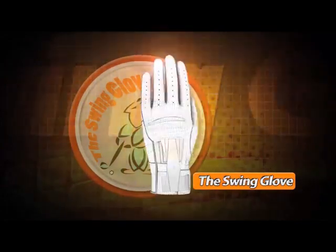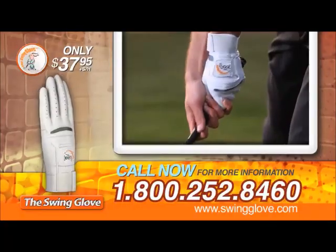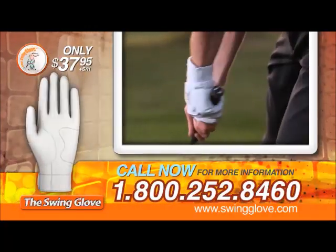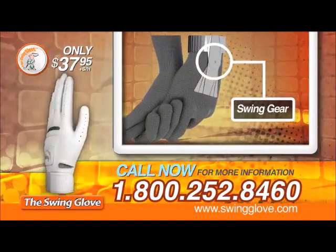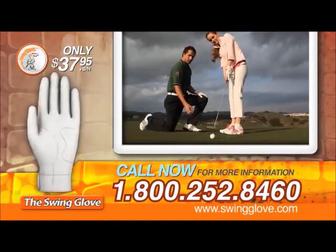To give your game the genuine swing glove boost, make sure you choose the swing glove. Call the toll-free number, 1-800-252-8460, or visit our website, www.swingglove.com, to order your swing glove.